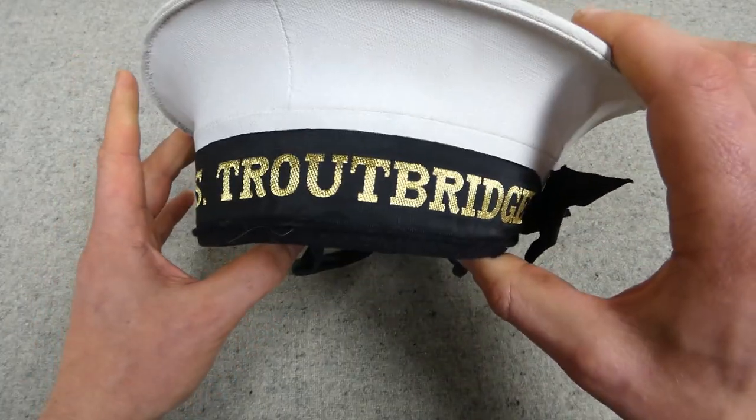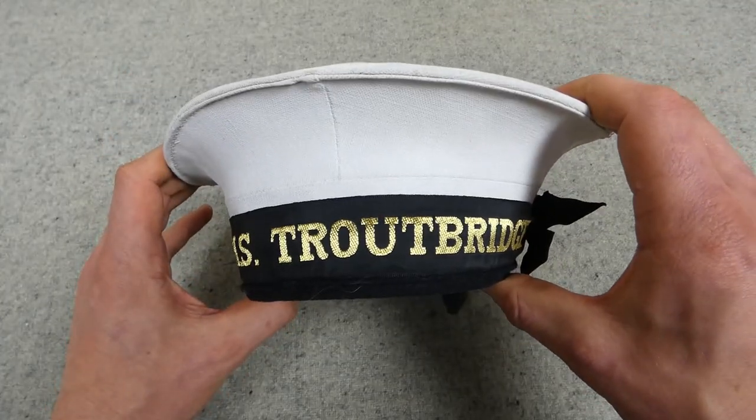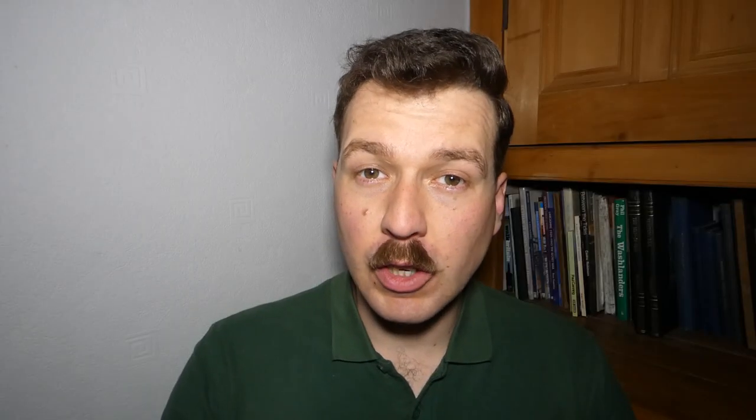HMS Troutbridge cap tally on a Royal Navy canvas-topped ratings cap — I hope you found it interesting. As I say, it's always interesting to talk about Royal Navy kit; it was my first interest and my first area of collecting when I started collecting uniforms and kit, so it's always nice to talk about Royal Navy kit on the channel.